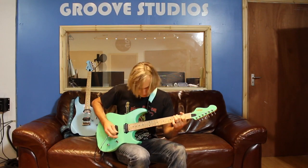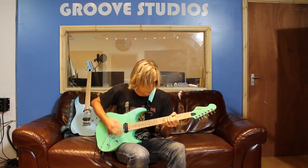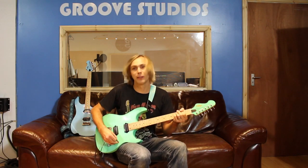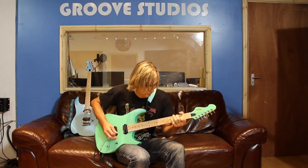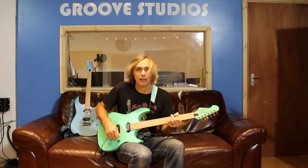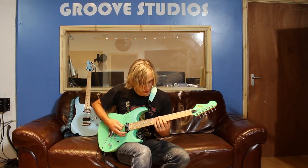I'm going to start off using the neck pickup. [plays clean neck pickup] Okay, now I'm going to play the neck and the bridge pickup together — let's see how that sounds. [plays middle position] Okay, and here's the bridge pickup. [plays bridge pickup] So you've got a really good range of tones that you'd expect from a twin humbucking guitar. The thing I like about this is when you have it in the middle position you get that kind of funky sound.